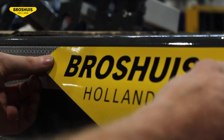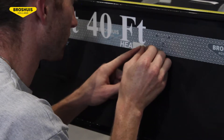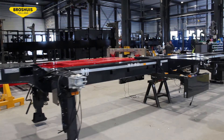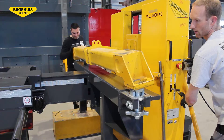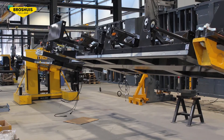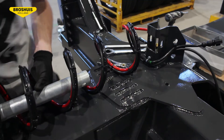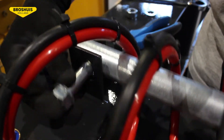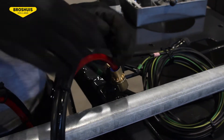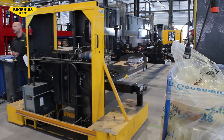First, the end-fitter will put all the signs and stickers on the chassis, because when the trailer is extended, it's easy and safe to fit. When all the markers are placed, the chassis will be closed. It fits the twist locks and places the chassis in two turning supports for better accessibility. Then the extendable tubing will be mounted together with the air and electrical support lines. At this point, the chassis will be transported to the second end-fitting stage.